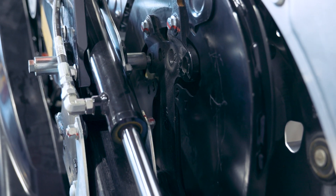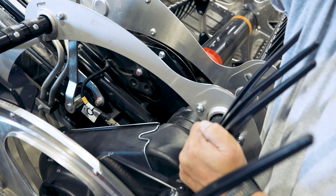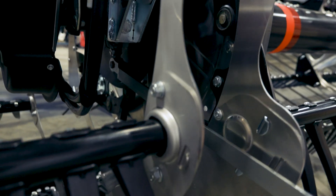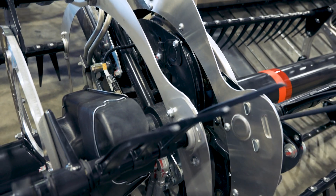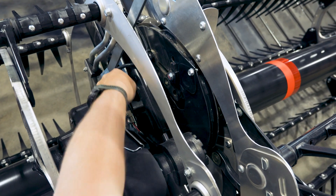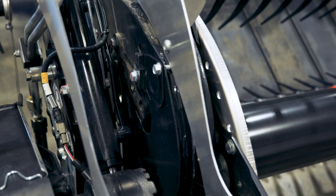Sometimes you need to wiggle the cam a little bit to get the pin to engage. Then down here I rotate the cam to whichever position I want. We'll install it in position four to match the outside reel — just wiggle the cam a little bit. And that's how you adjust the reel cams.